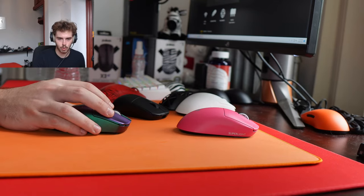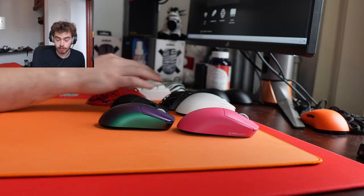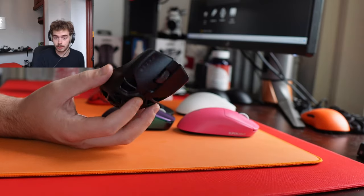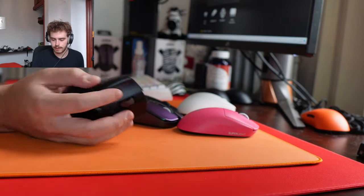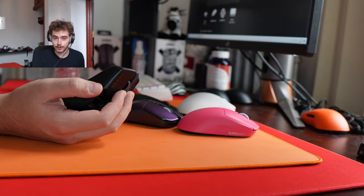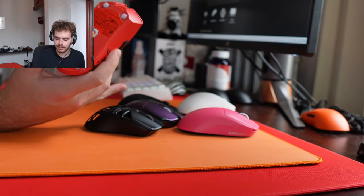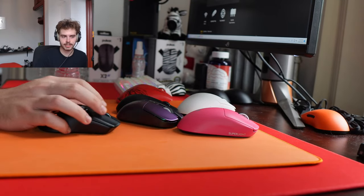How's it going? You still main the Faker Death Adder V3? Not gonna lie, recently I've been on the Viper Mini Signature edition — I've just been using it a lot. Probably because it's a small mouse I can fingertip, and it just feels good in Fortnite. I got bored of using the Death Adder V3 for so long.